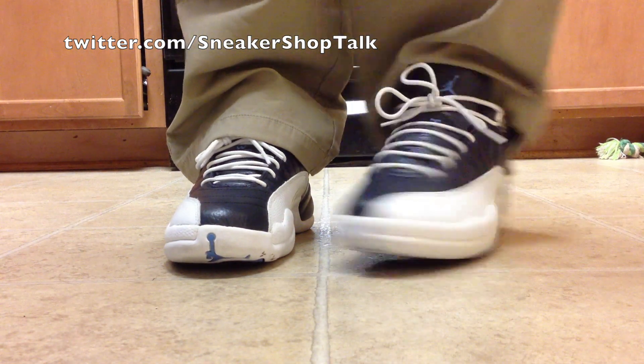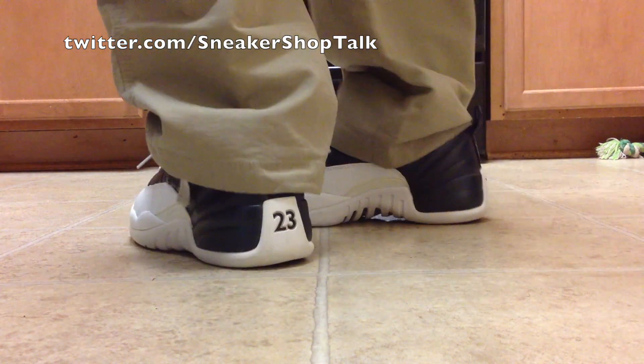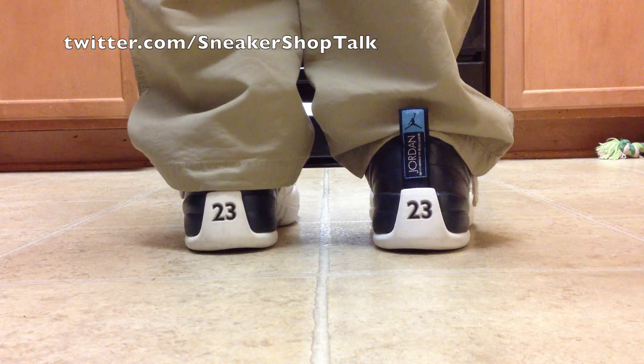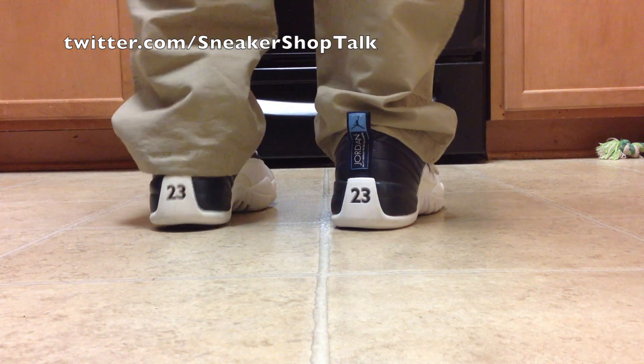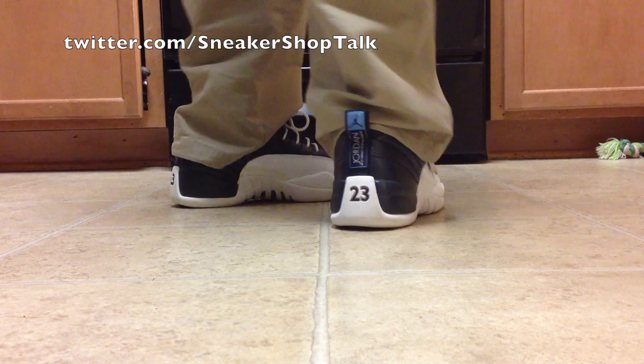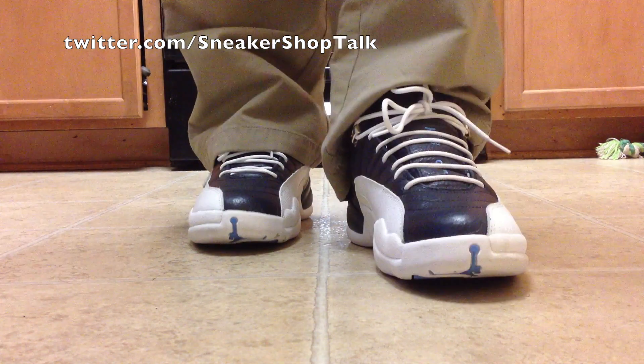So here you go from the front. There's the back side. To the front.